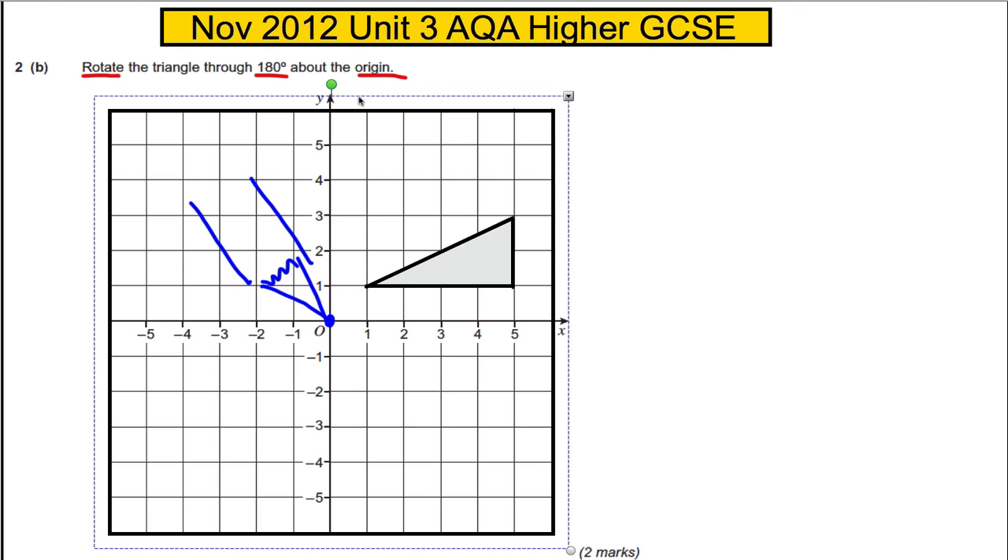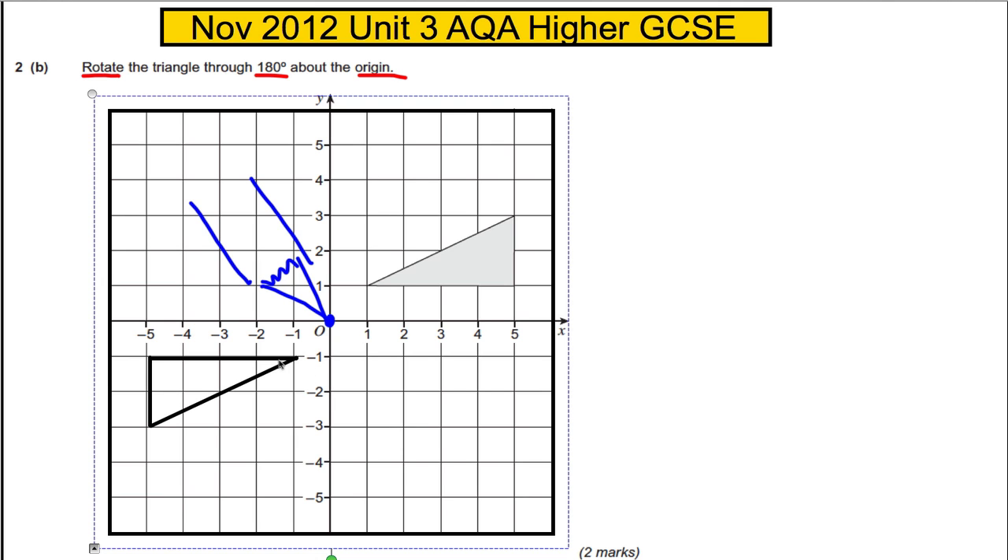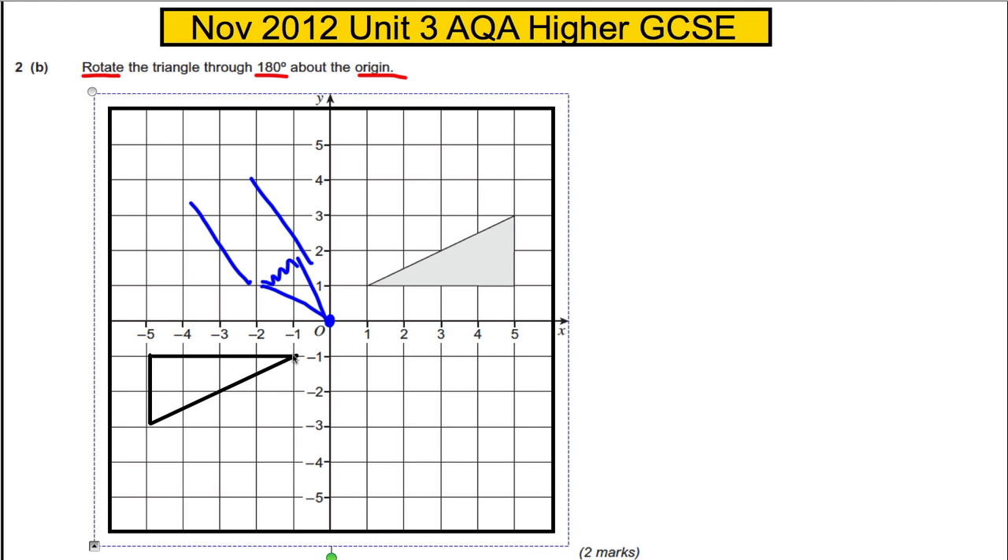We're going to rotate 180 degrees. It doesn't say which way, but anti-clockwise or clockwise 180 is half a turn, so you'll end up in the same place. There's a quarter turn and then there's half a turn — that's where it will end up.